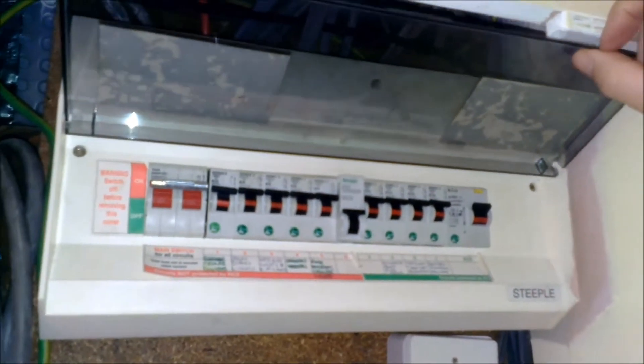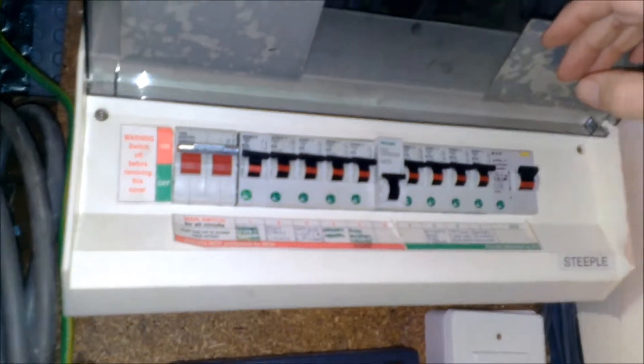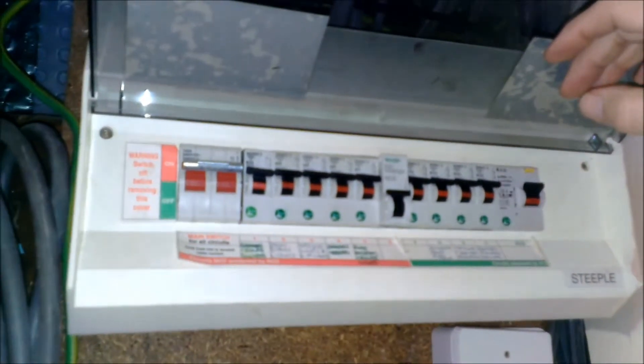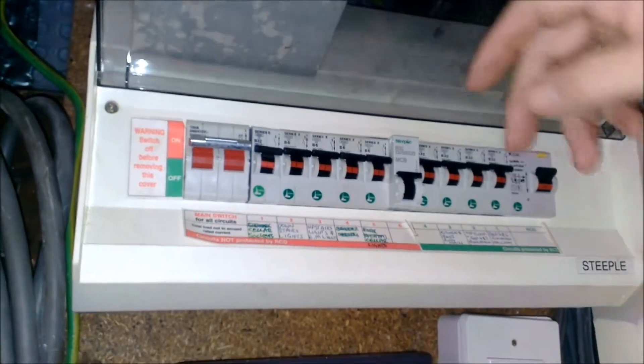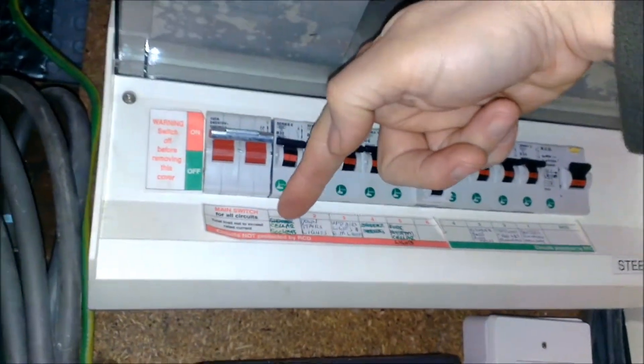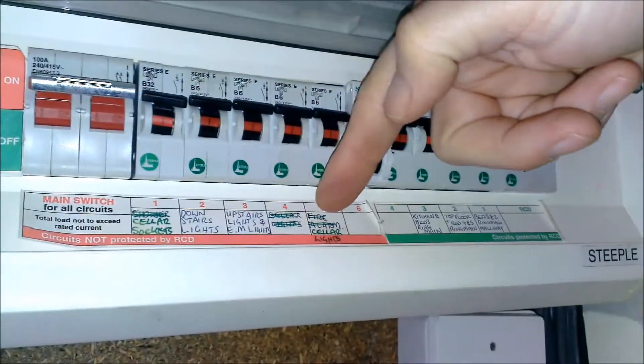Every circuit in the house has a fuse here. If there's a problem with the smoke alarm you can isolate it here before you take the front of the panel off. Each one's labelled: cellar sockets, downstairs lights, upstairs lights and emergency alarm.